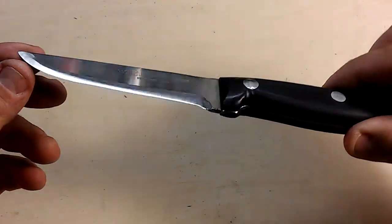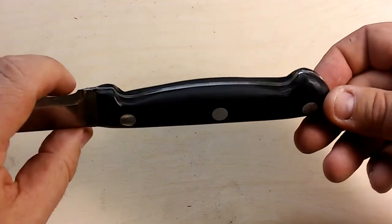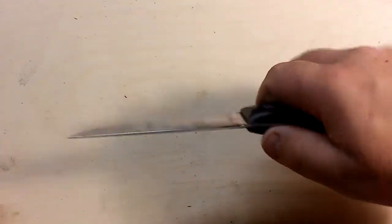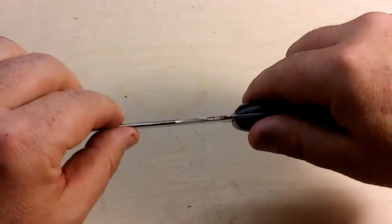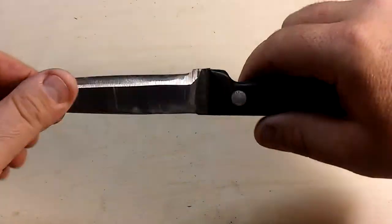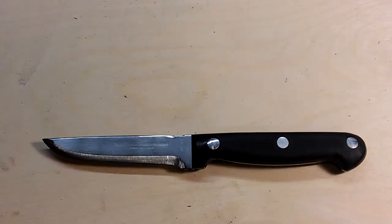I reground the edge in a very bushcraft style — it's a little rough and hasn't been polished beyond that. I also reprofiled the handle to make it a little more ergonomic and comfortable in the hand. There's good weight to it and a very thick spine. I even filed off the back edge to give it a nice 90-degree fire steel striker area, which didn't take too long using the grinder and belt sander.